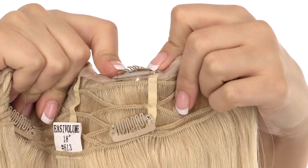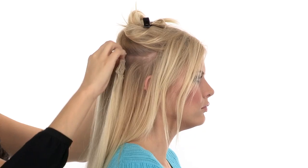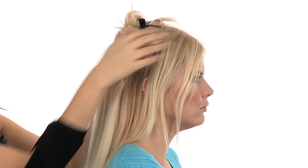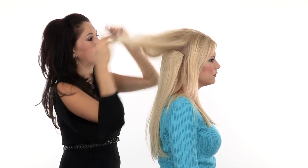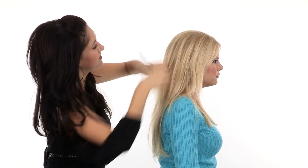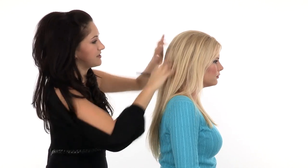Then, making sure your clips are open, you're just going to slide those in and snap shut. There are six clips. Once the base is attached, you're going to release the crown area of the hair and blend it right over that Easy Volume, concealing the attachment and concealing the clips.